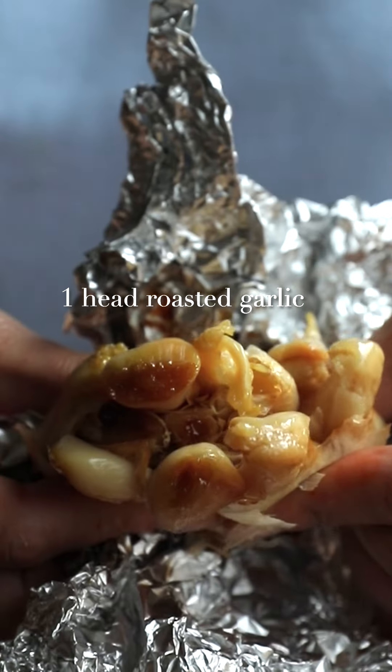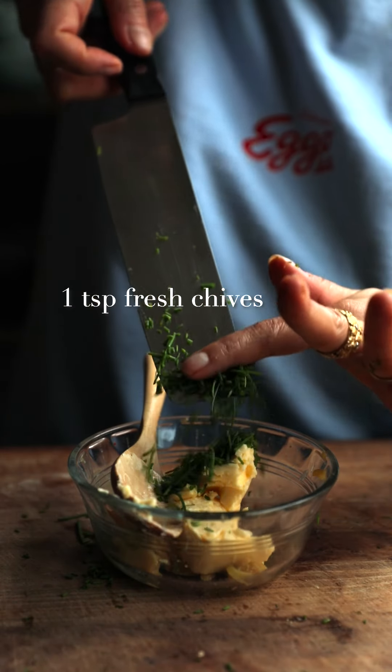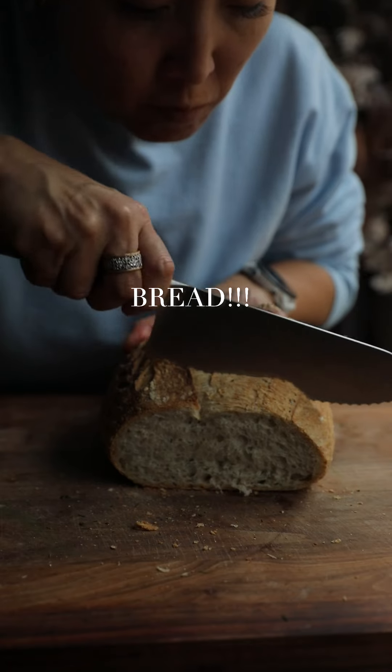You're going to set that aside and we're going to make our butter. There's that roasted garlic — two tablespoons of vegan butter, some fresh chives, as well as a tablespoon of maple syrup. That's the secret ingredient.